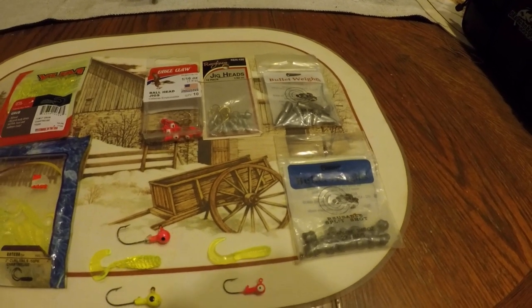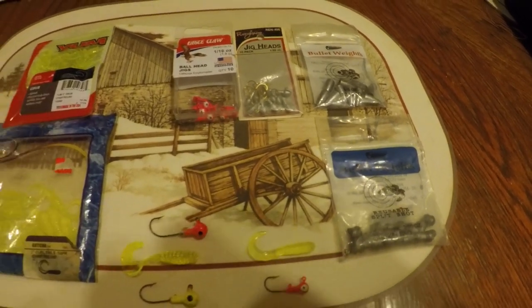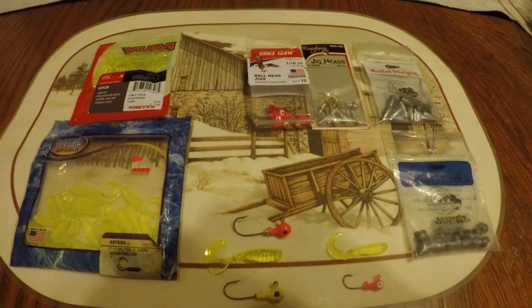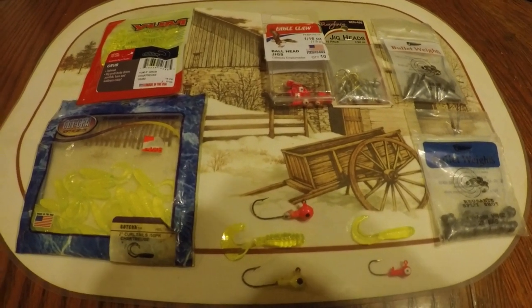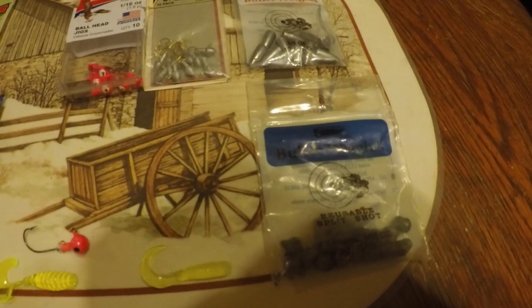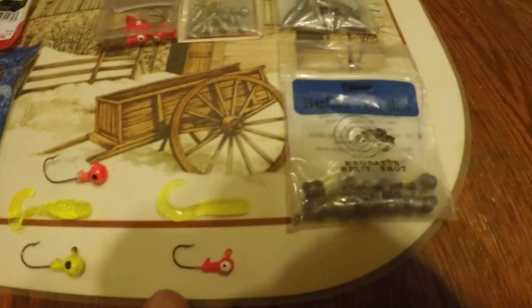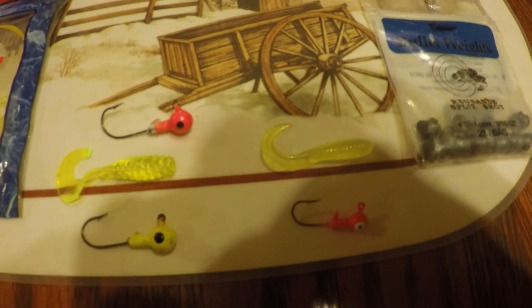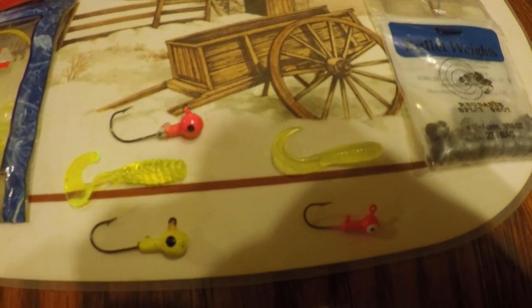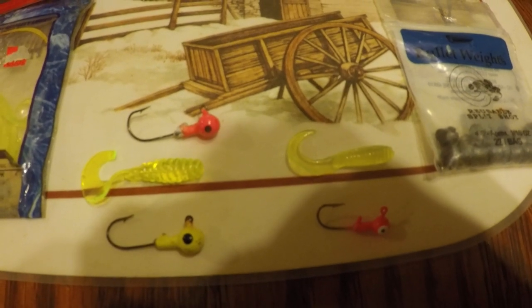Alright YouTube, we're going to try to go for shad this morning. It's February 8th - it's a little bit early in the year, but somebody said shad starts to come up a little bit early. We'll go down and try them. Once March gets in, the shad will be up heavy, but this is some of the stuff we could be using today. These are the jig heads and the swirl tail grubs. Most of the time I use chartreuse.